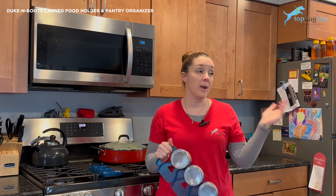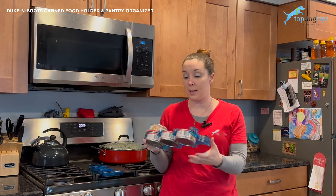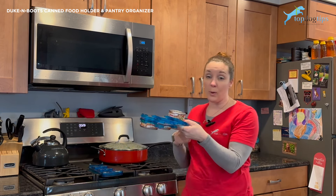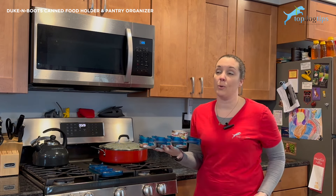You can take it out and carry it around. Usually when I'm unpacking groceries, I'll take it out, fill it up, and then carry it to the cupboard. I have multiple can holders like this. They stack on top of each other, so it saves space.